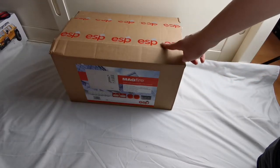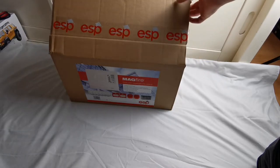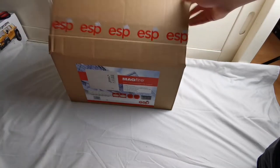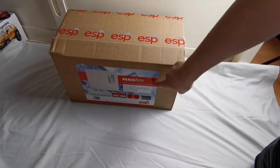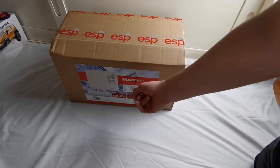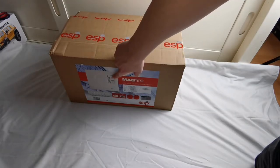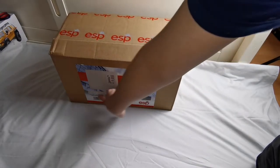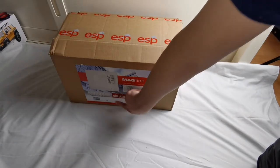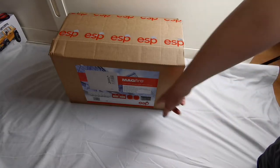I got this for Christmas. I already opened it on Christmas day, which is why the tape is already cut. If you look at the box, you can see it comes with an ESP 4-Zone Conventional Fire Alarm panel, 6 ESP smoke detectors, 2 manual call points, 2 Banshee sounders, and a battery.